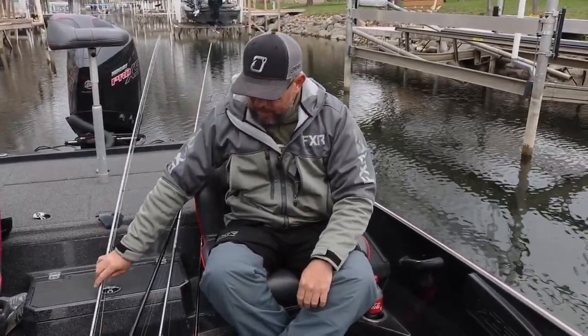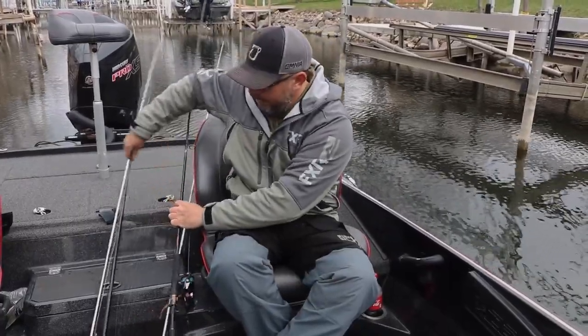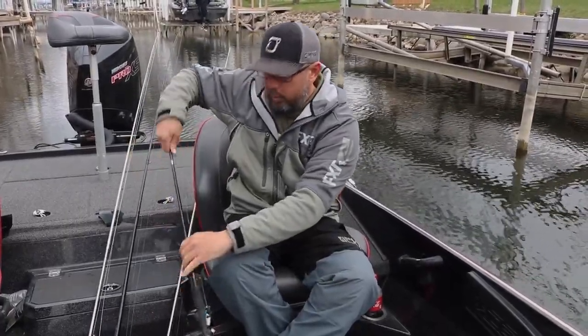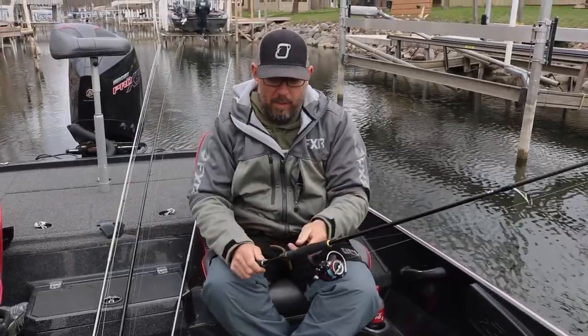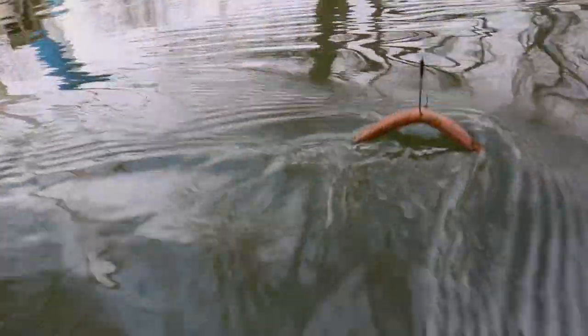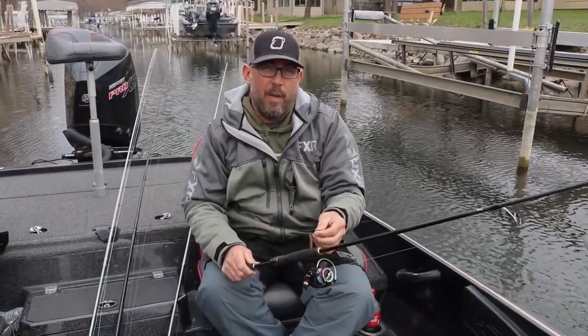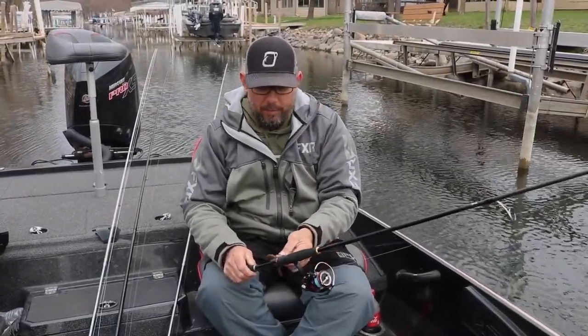Next, something that always works really well is this Wacky — a 4-inch Wacky Rig Cinco. It's super easy. I just tie it on a 2-ought little trocar hook, super sharp. Just kind of skipping this up and around all the cover, fishing it really slow. You leave it sit there and they just can't refuse.